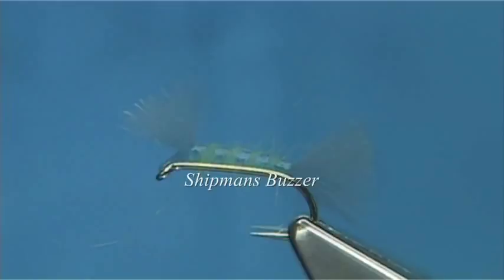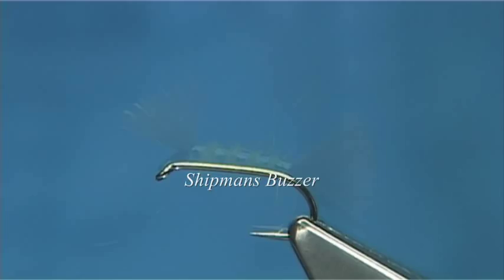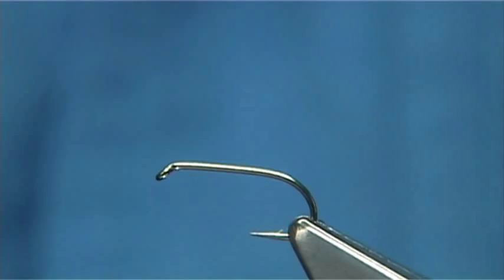The Chipman Buzzer is a very simple midge pattern. It can be fished either below the surface or on the surface. I worked 10 plus years in a trout fishery and many times this wee fly saved the day. As you'll see, it is very simple.